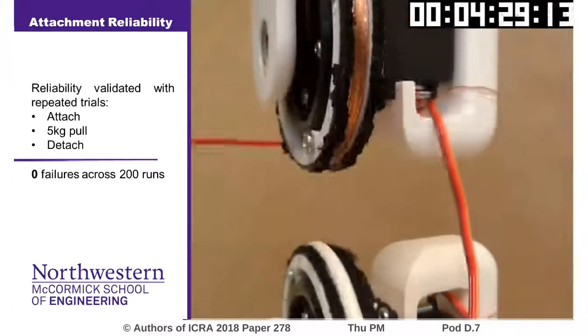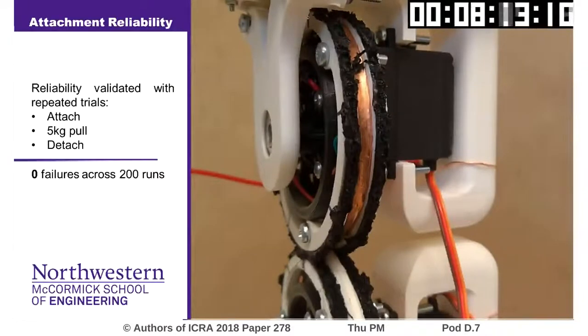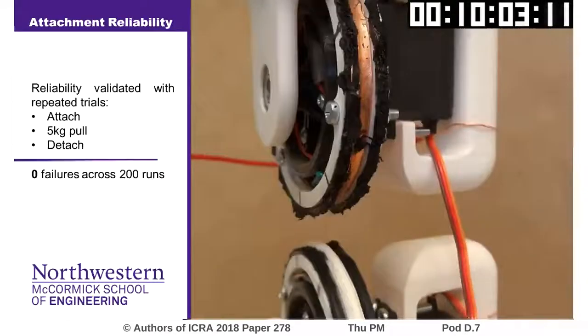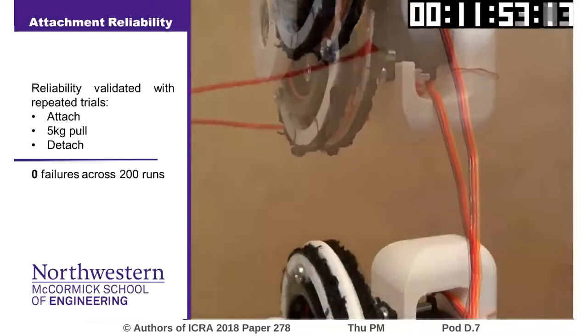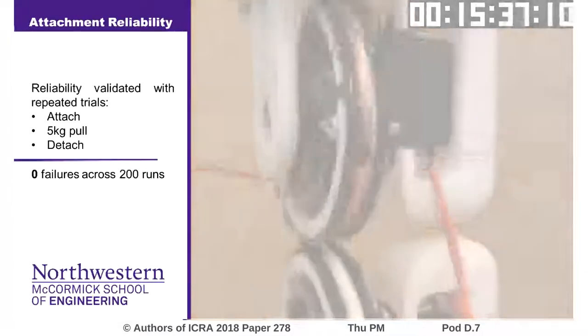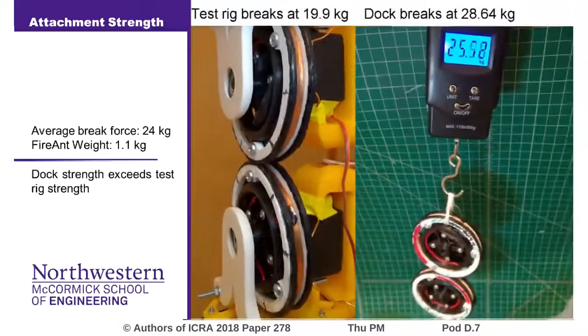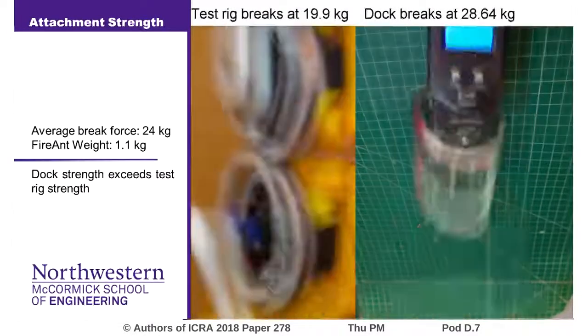We tested the strength and reliability of these docks using a custom test rig to attach and detach the docks, verifying that each connection was able to support a 5 kilogram tensile load. We saw zero failures across two 100-trial validation tests. We then pulled the docks until breakage and found an average break load of 23.9 kilograms.